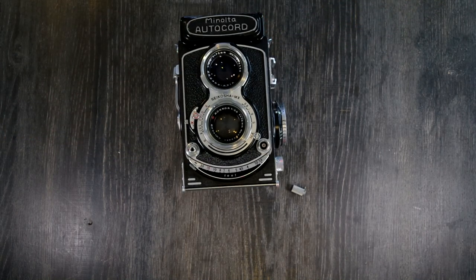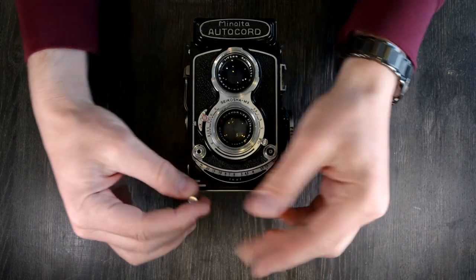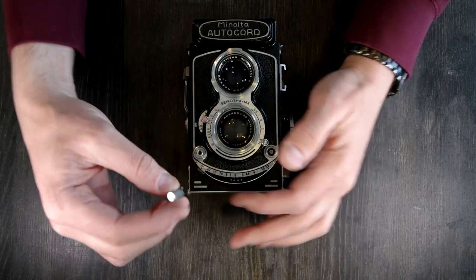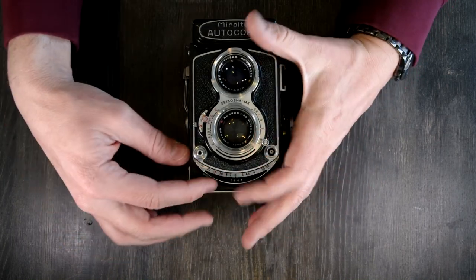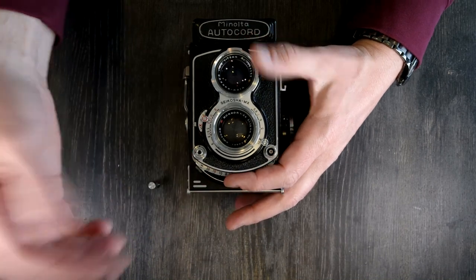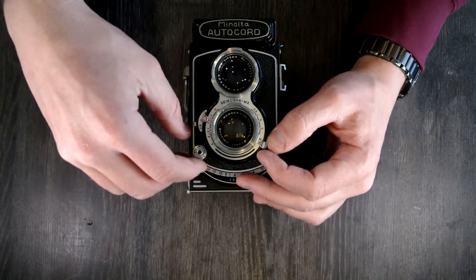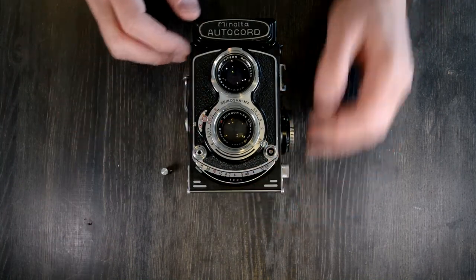You'll have noticed that the focusing arm on this AutoCord is broken off. That happens on very many of them — it's a known weakness in this camera. It broke off in shipping when it was given to me, so at any rate, these things happen.